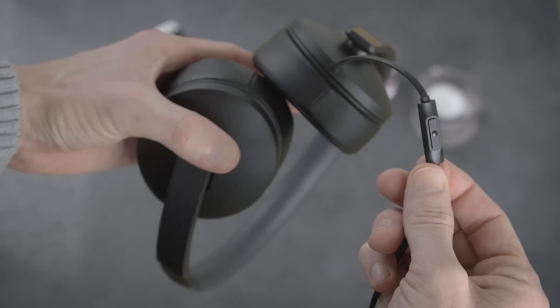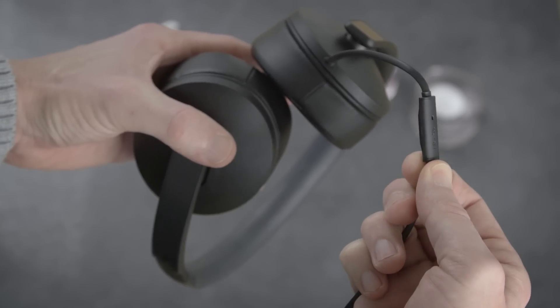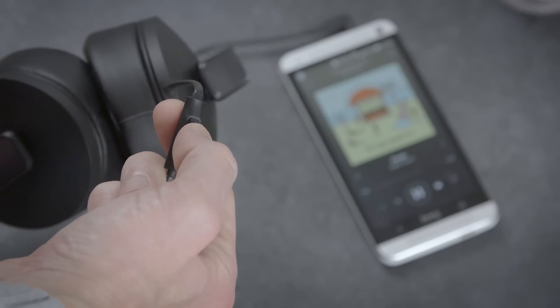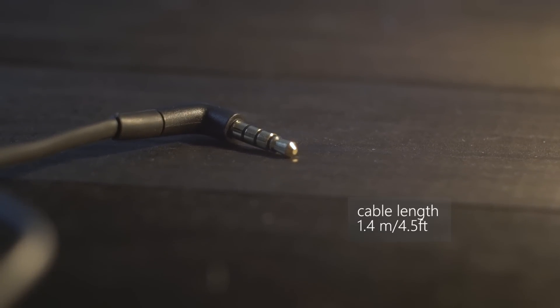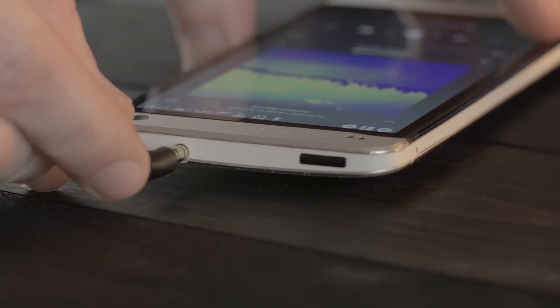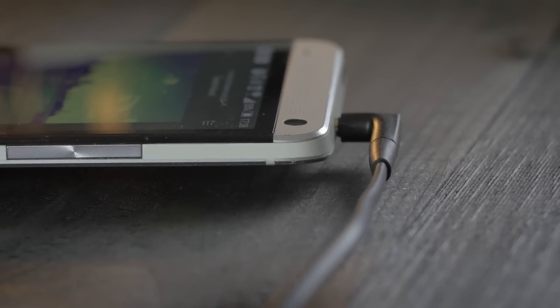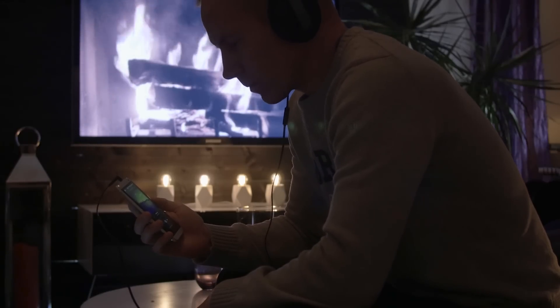On the right side you have the cable where the one-button smart remote is, and on the back is the microphone. With this you can answer calls and play and pause music. On the end of the 1.4 meter cable you have a 3.5mm plug so you can connect it to your devices.